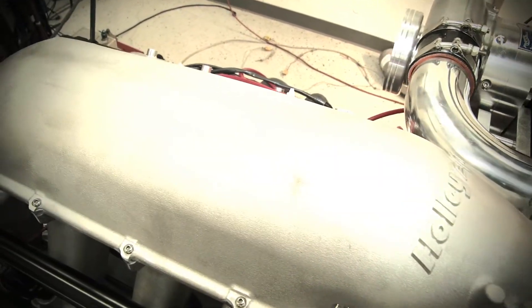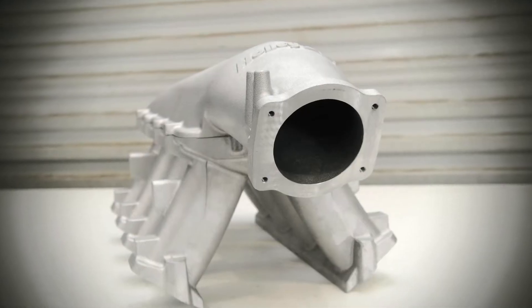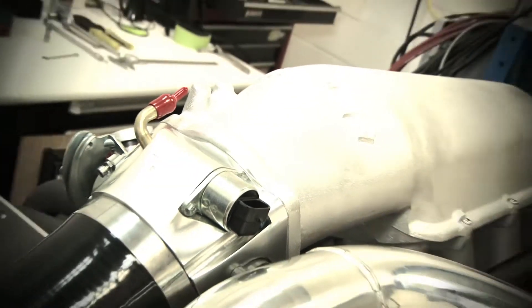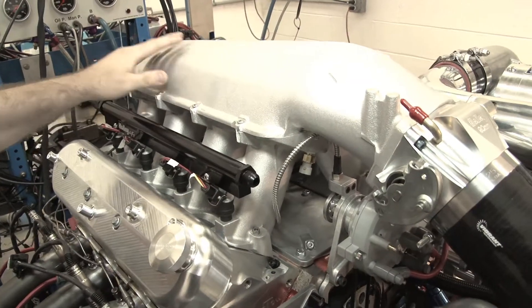Holley supplied this High Ram intake manifold for this project. We're limited — we have to run a cast intake manifold for PSCA rules, so we really wanted a sheet metal intake but we couldn't get it. But this is the next best thing; this thing is designed just like a sheet metal intake.